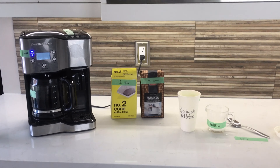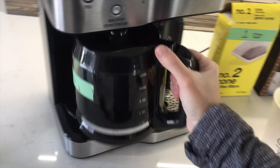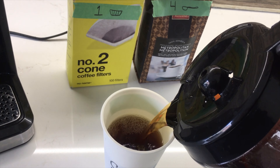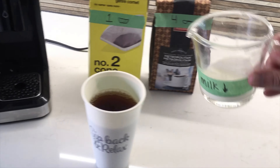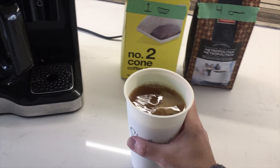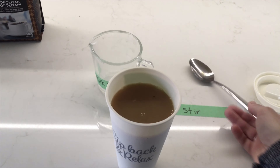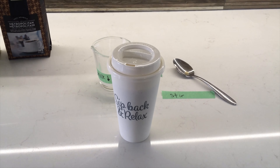All right, the coffee's made. If it's safe for your learner to pour their own cup, let's go. My trusty assistant's already filled the milk so I know exactly how much more to put in my cup. It's time to sit back and relax. Thanks for coming to my kitchen today and making me a good cup of coffee. See you soon.